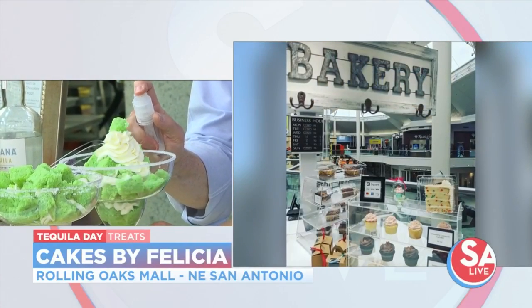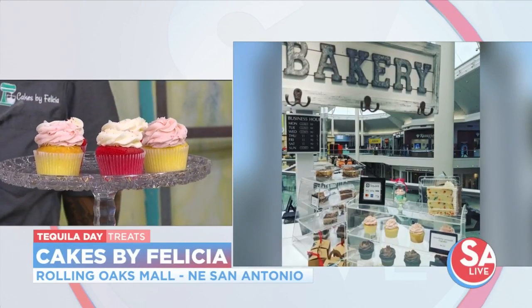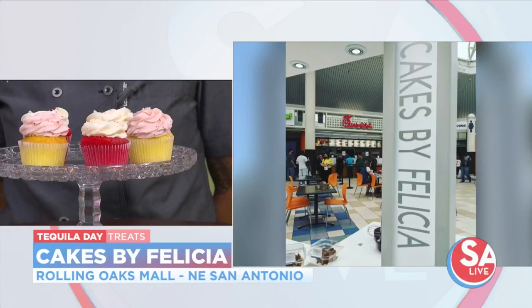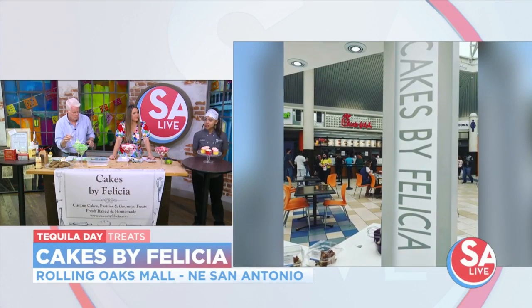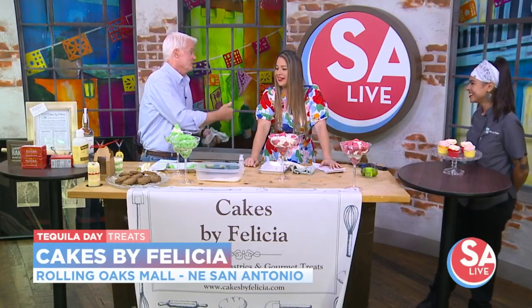If folks want to try baking with tequila, what should they remember? Just remember not to use too much tequila. You don't want to use too much because you're not going to come out with a good baked product — it's just going to be a hot mess. We'll just be drinking it out of the glass, or just pour a margarita on the side, which may be the reason why you used too much tequila in the first place.